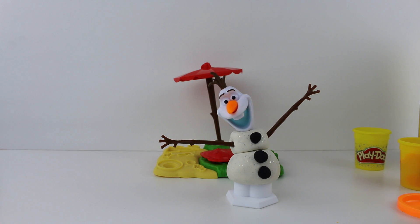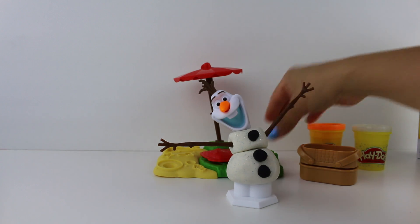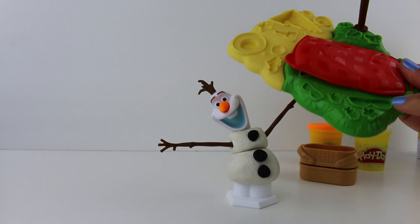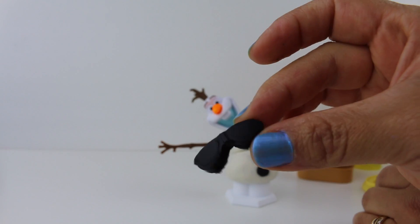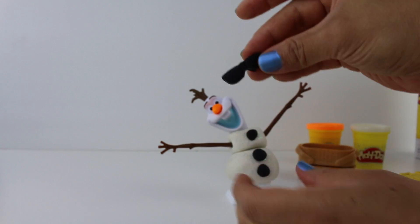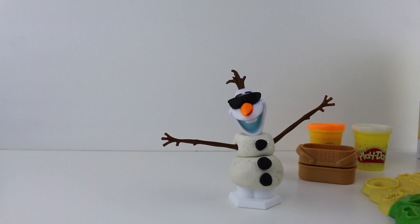Well, he is looking better and better. What should we make for Olaf next? Sunglasses? That's a great idea — everybody needs sunglasses when you go to the beach. And it looks like here they are. Take some black Play-Doh and let's take them out. Here they are. Let's put them on Olaf so he's ready for a day at the beach. What do you think? He's looking ready for the beach.